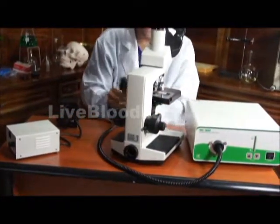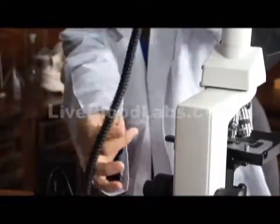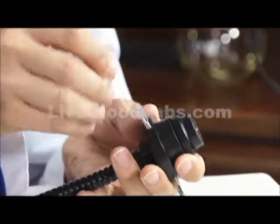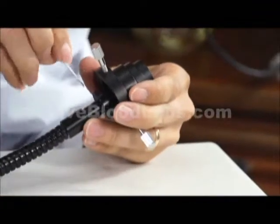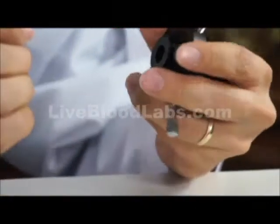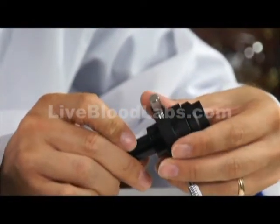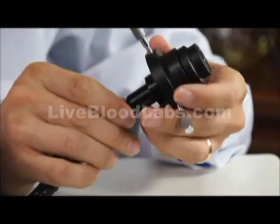I'm going to take out the dark field condenser. This is what I was talking about earlier — how you can adjust how far in this goes. It's rather tight; I need to loosen it a little bit more. You could push it all the way in and try it, but you may get a better image pulled back just a little bit. Most likely just leave it all the way in, but that's something that can be adjusted.